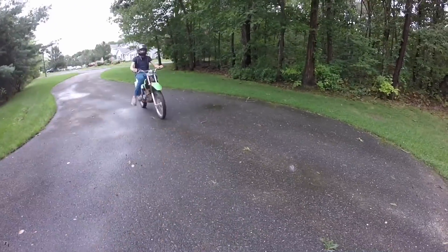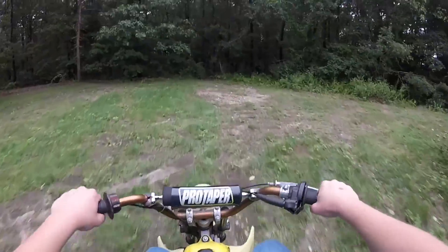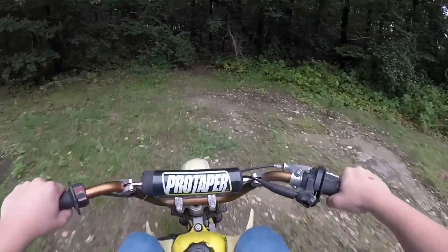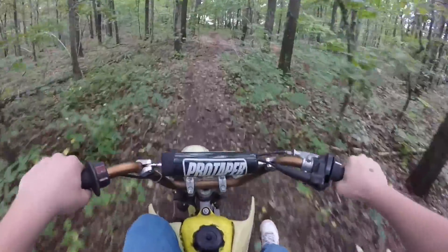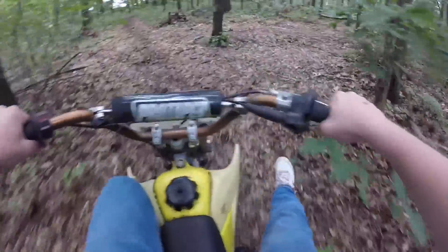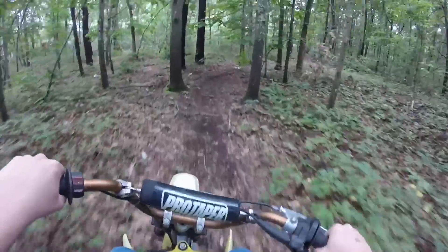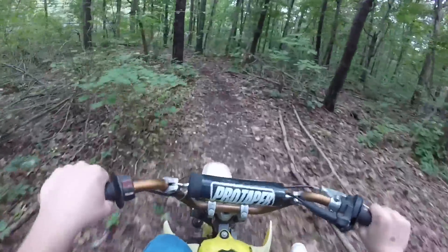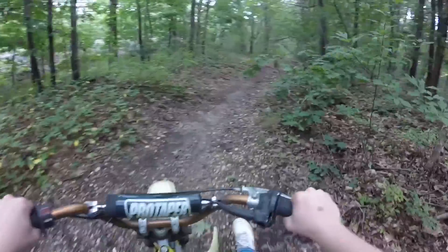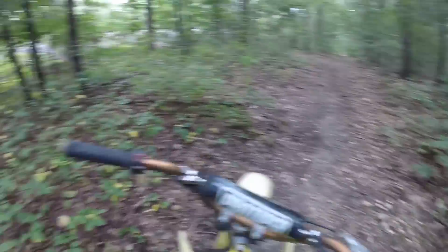We just got to the entrance of the trails. Here's Dylan. It's been raining for the past probably four days - today's the only clear day, so I'm hoping it's not muddy because I don't want to be slipping around. Right now I'm just running the Suzuki because Dylan fits better on the Kawasaki, so I'm going to let him ride that. It's been probably about seven years since Dylan has ridden a dirt bike so he's got to get warmed up.